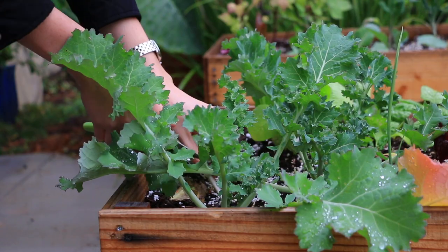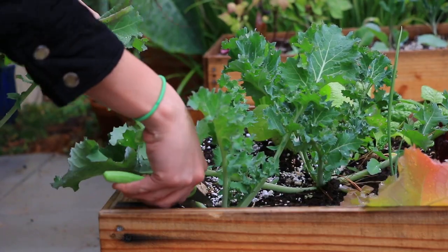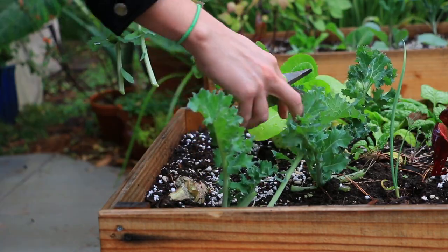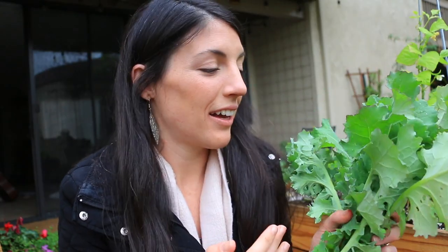It finally stopped raining just enough to get out here and harvest some kale. I'm taking a moment to relish in this first harvest because I didn't know if my kale was going to make it. I didn't know if any of these crops were going to make it in light of the soil issues I was having earlier this season, but like so many things in life, you just got to do it, see what happens, give it your best effort — and I'm so glad I did because, you guys, we have kale.